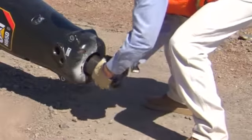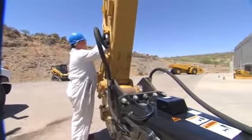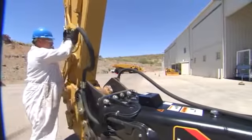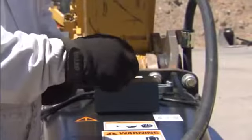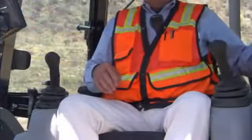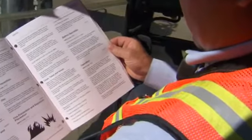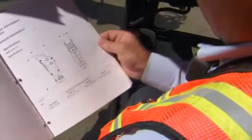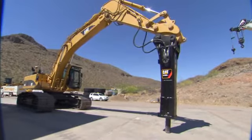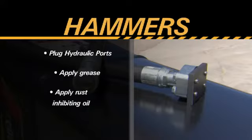When storing the hydraulic hammer, always take the necessary precautions to prevent contamination and corrosion. At the end of each shift, the hammer should be stored in a vertical position with the downforce on the tool. Whether the hammer is installed on or off the machine, it is critical the hydraulic ports are never left open and exposed to the environment. Contamination can damage the hammer as well as the machine upon startup. Whenever removing the hammer from the machine, be sure to relieve any hydraulic pressure. Refer to your machine's operation and maintenance manual for instruction on how to relieve the hydraulic pressure in the auxiliary circuit. If the hammer is not to be used for a long period of time, all hydraulic ports must be plugged, the tool removed with grease lightly applied to the tool and bushings, and rust-inhibiting oil applied to the exposed surfaces of the piston.